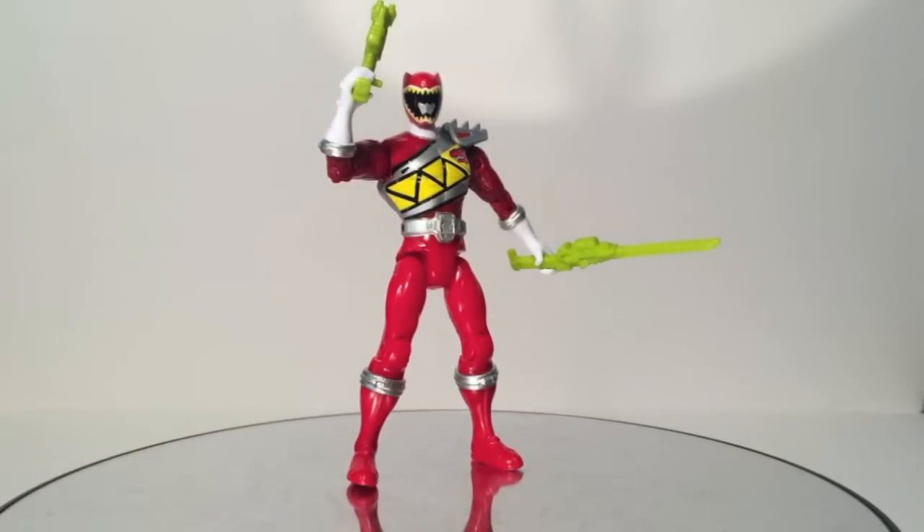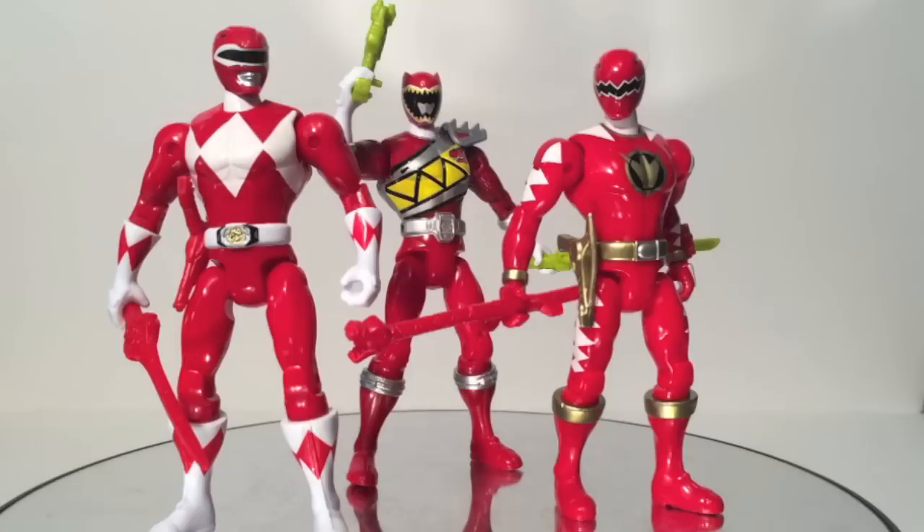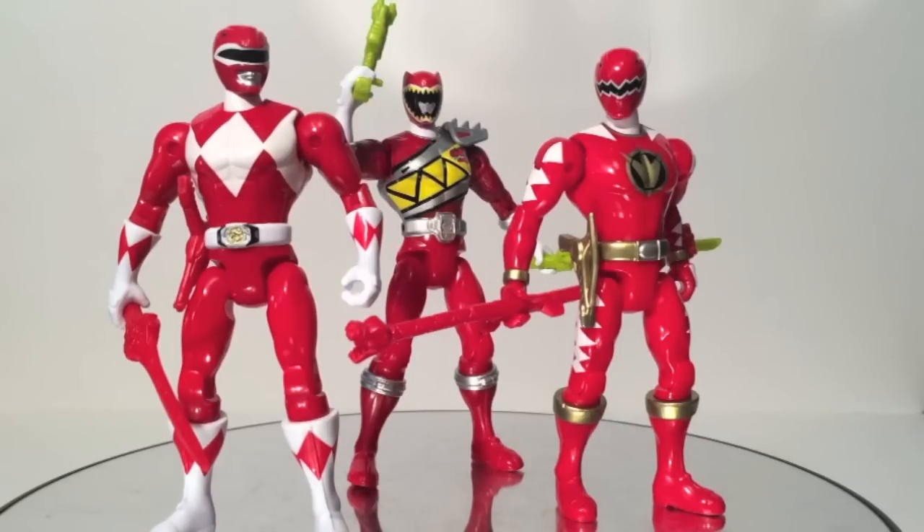We have to show all three Dinosaur Ranger teams together. In this perspective, it makes Dino Charge Red look shorter even though he's taller. If you were somehow able to find a Dino Charge Red Ranger, you can complete this team pretty easily since I've seen Mighty Morphin Red a lot of places. I just wish I could do this with all six Rangers, but since there are no legendary figures for Dino Thunder beyond the Red, that's something we can't do.